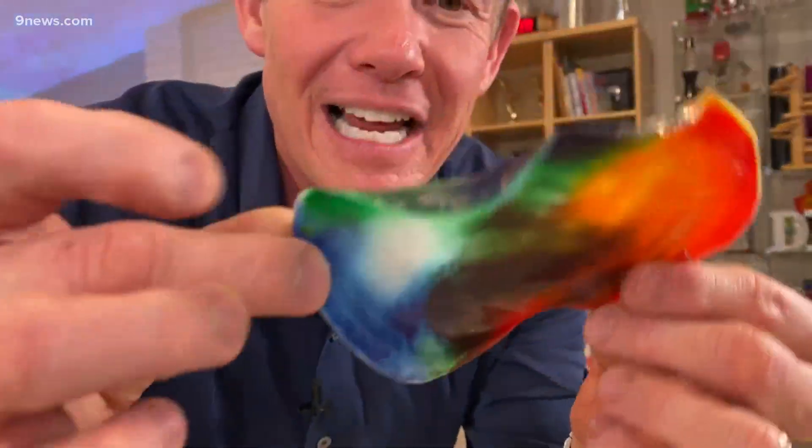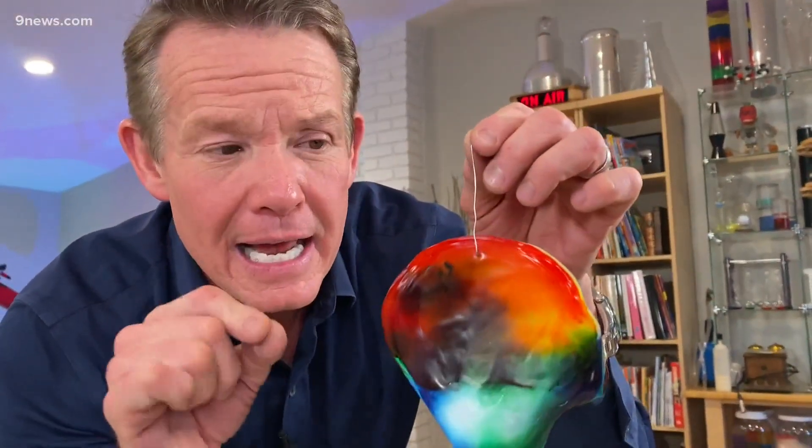And you will get this amazing stained glass piece like this. That is a cool ornament — a little bit of science, a little bit of art, and a lot of creativity. I'm Steve Spangler and that's your Science Minute.